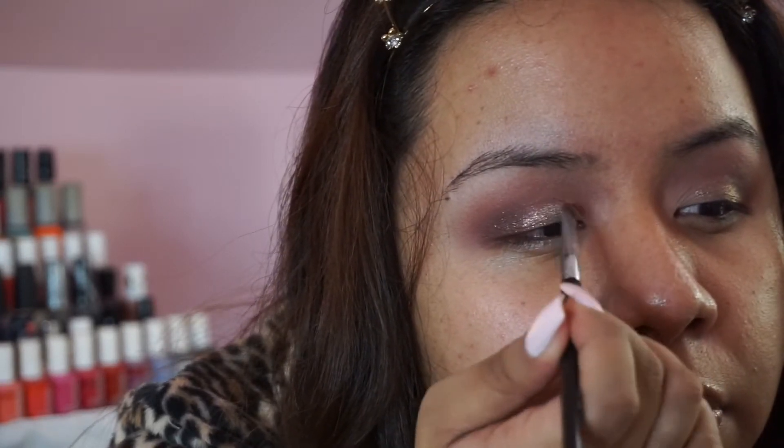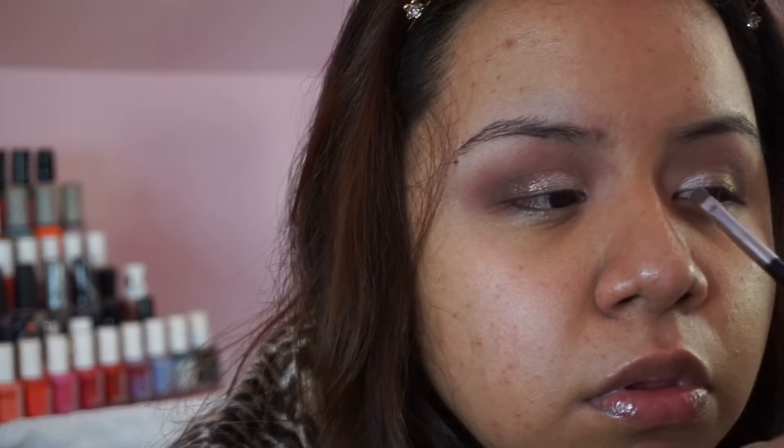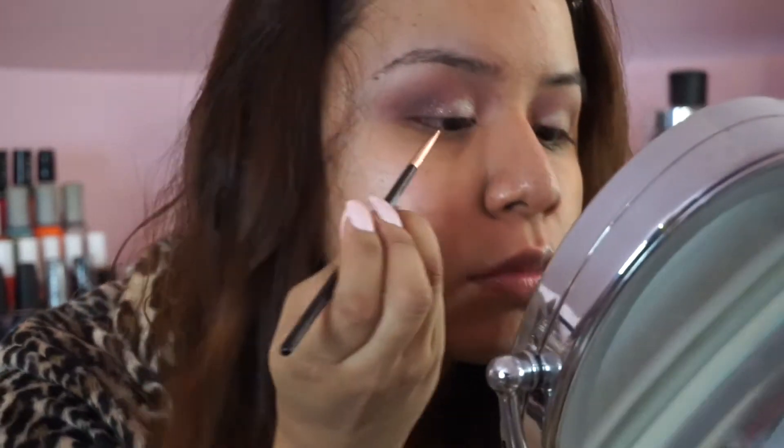Using a small shader brush to place the color precisely where I need it. This was supposed to be a little bit more detailed so I went in with that instead of my finger. Now for winged eyeliner — I had to do it.